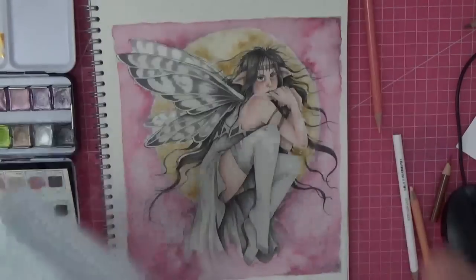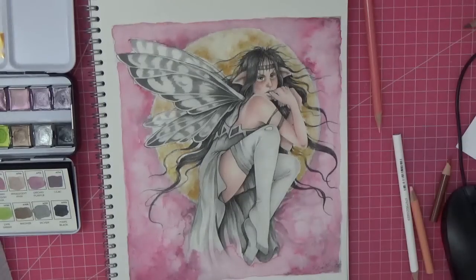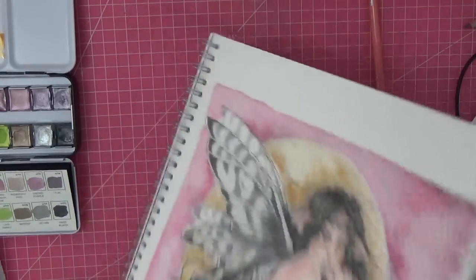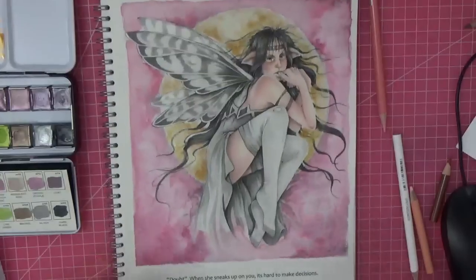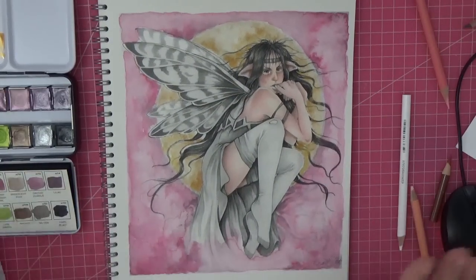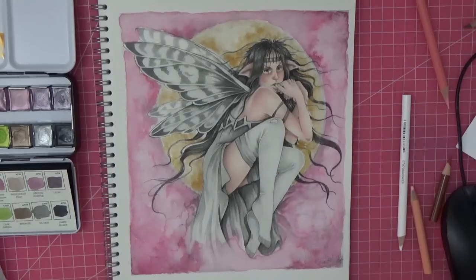It's watercolor paper so it does take a bit of time but I like to air dry it — that way it doesn't go so crinkly. Going to let that completely dry and then we'll meet back up and we'll get her dressed.